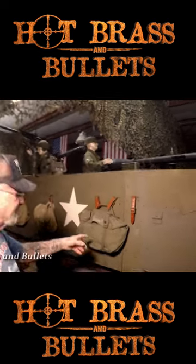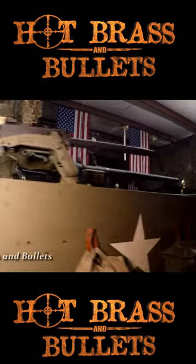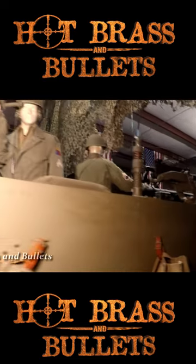These are M36 backpacks — this one has the original radio in it. All these guns are fully operational and ready to go.